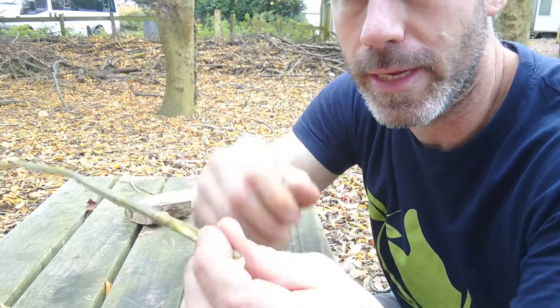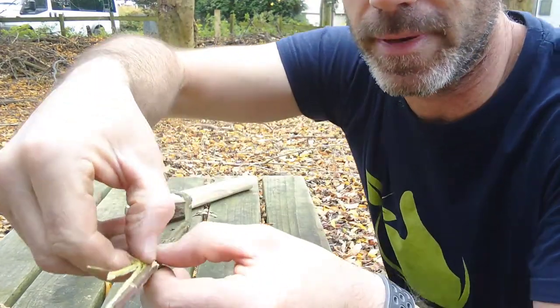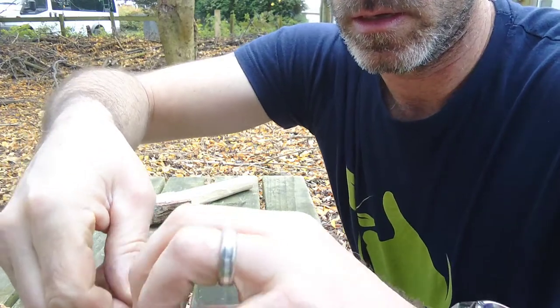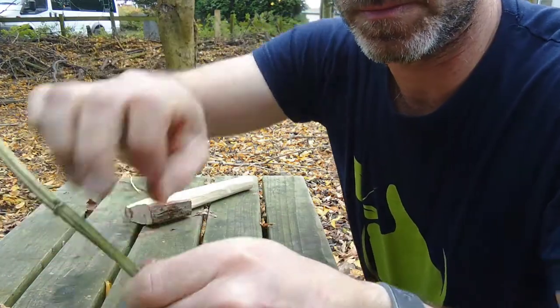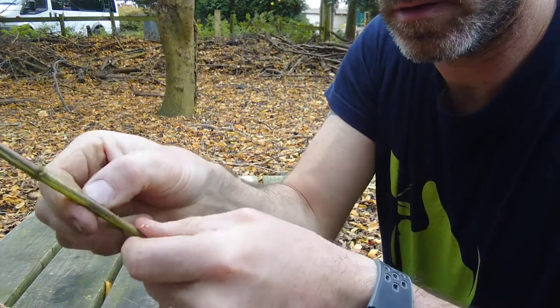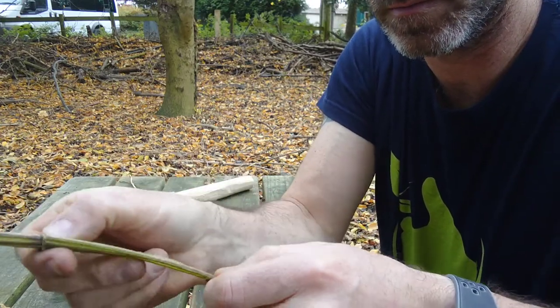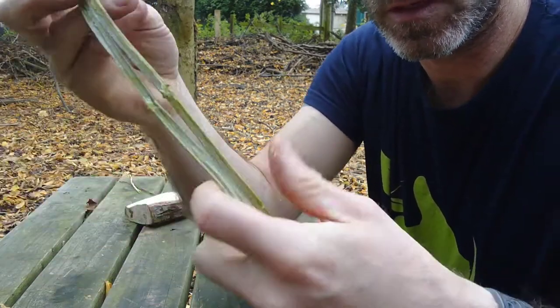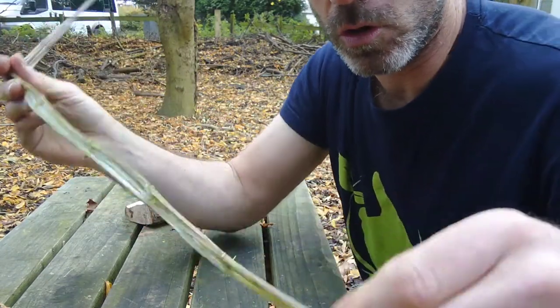Now the next thing I'm going to do is separate it using my thumbnails, get in there and flatten it right out. You see that? That's just going to open it up nice and flat all the way along. So now we have one crushed, flattened stalk.